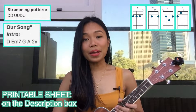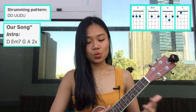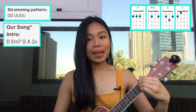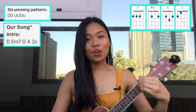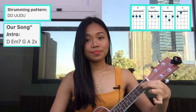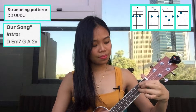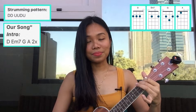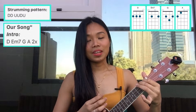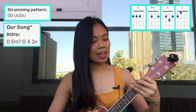For the intro, the chord progression will start at D, E minor seven, G, and A, and we have to repeat it two times. The strumming pattern is down, down, up, up, down, up, and then change to E minor seven, then G and A. So let's play the intro: one, two, three...